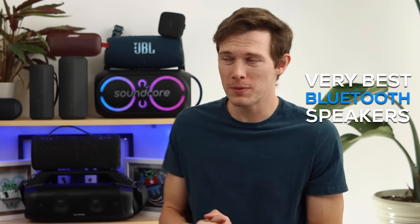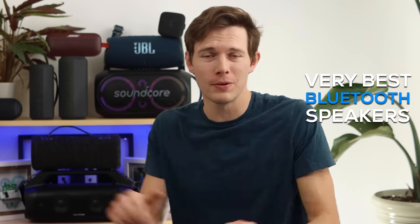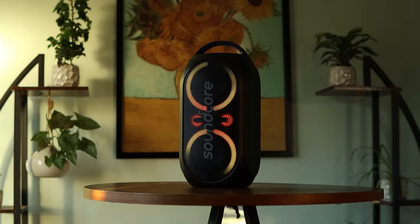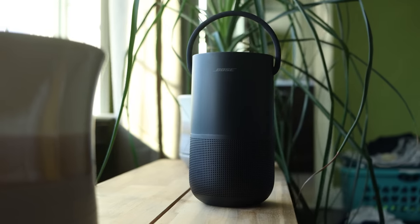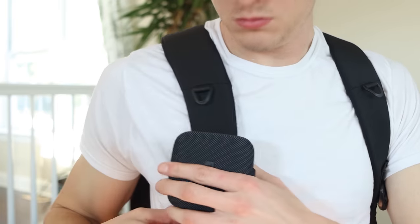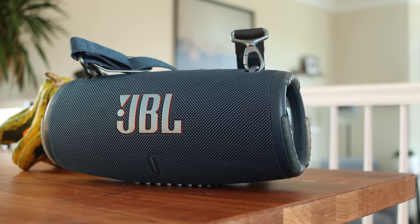Hey, what's up? My name is Mike, and in this video we're talking about the very best Bluetooth speakers. I have a couple of them behind me. I love sound, I love music, I love Bluetooth speakers. But I don't want to rank these like one through five, because everybody uses them for completely different things. They're also very different prices.